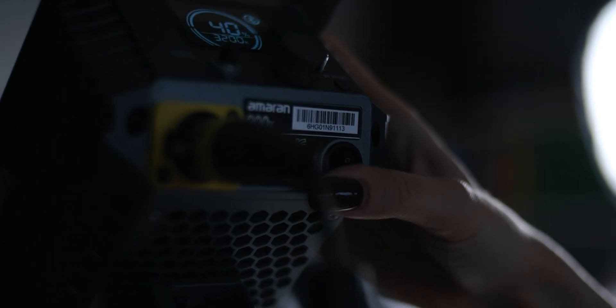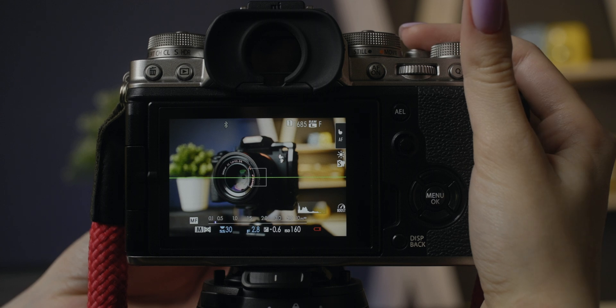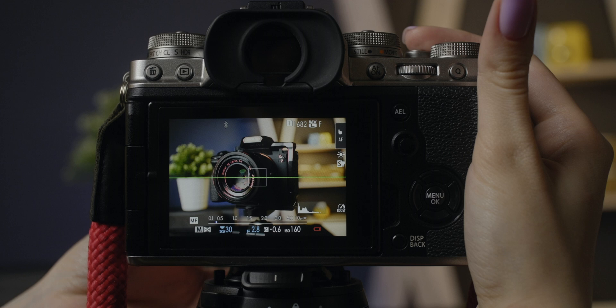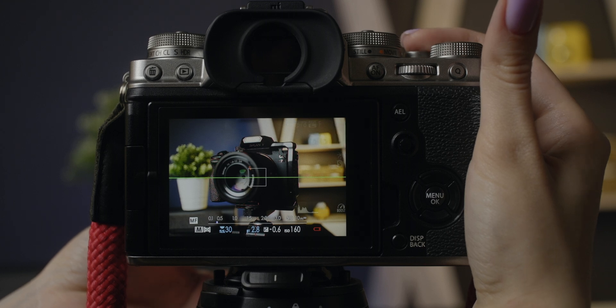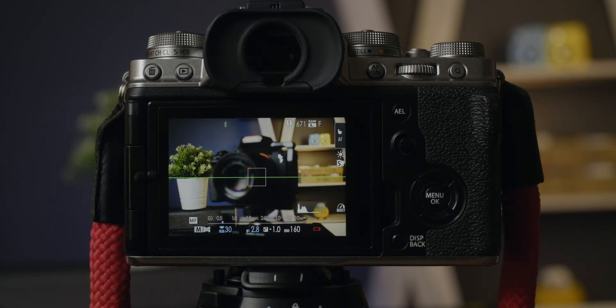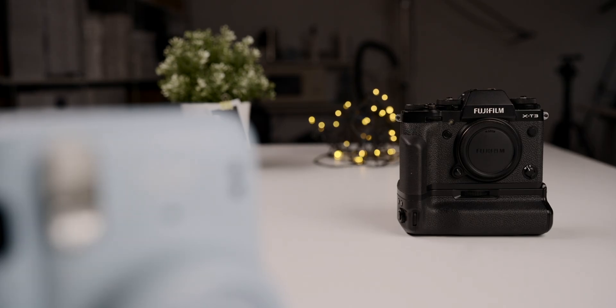Focus manually on the closest part of your object and take a picture. Move the focus slightly further so the depth of field overlaps the depth of field on the previous shot, and take another picture. Move the focus, take a picture. Repeat until you get to the far edge of your object. You can do this with any lens, but it will be easier to stack photos later if the lenses have minimal focus breathing.